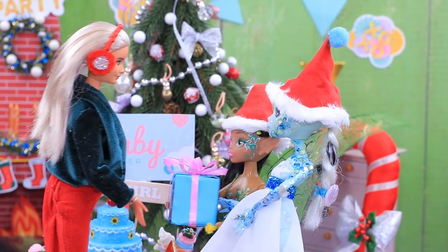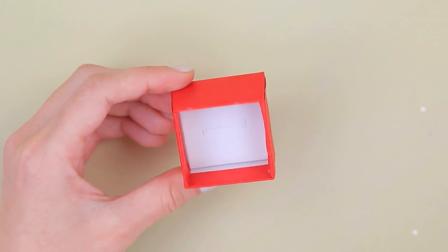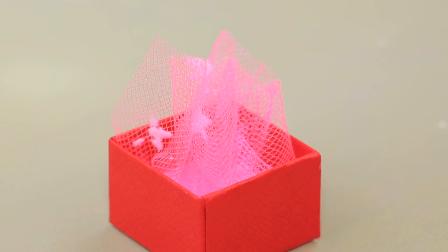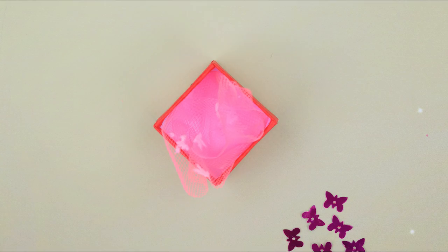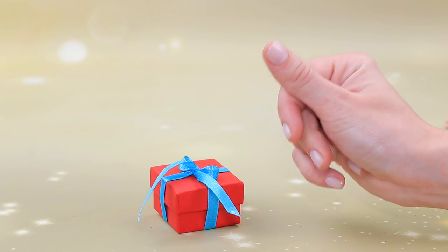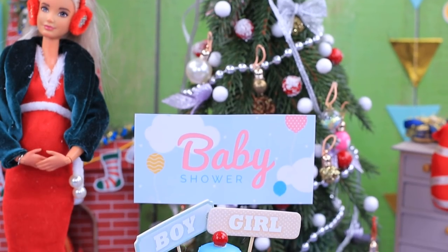Mrs. Claus decided to throw a baby shower. Let's use a box to make a baby shower gift. Put a piece of pink tulle inside and pour sparkly glitter on top. Tie a bow around the box and decorate it with a small key. Cindy will love it!